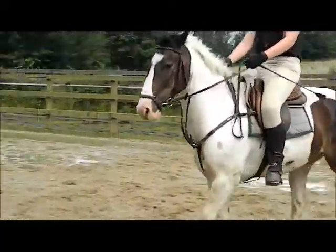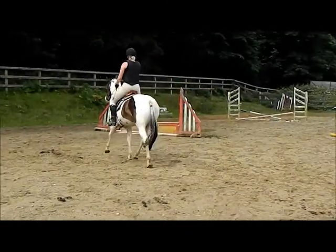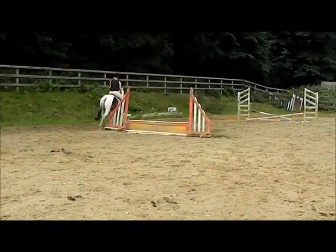Well done. He looks lovely now. He's a puppet, he's lovely. And then when you're ready, pop him into canter.